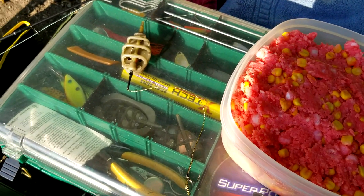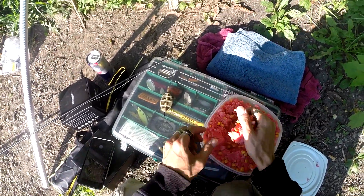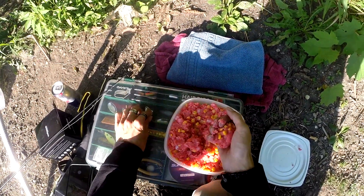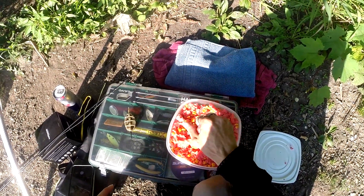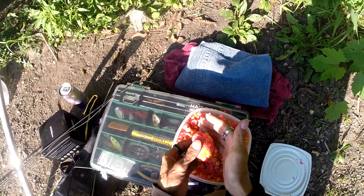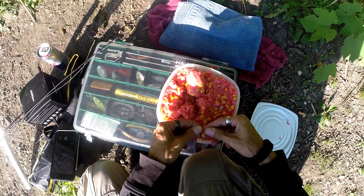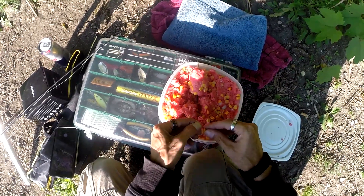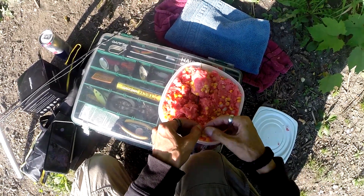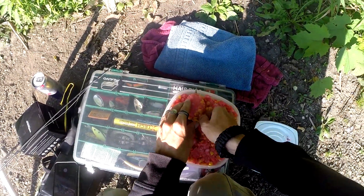Alright, got our bait ready, we're out at the lake. Got the method feeder and hair rig already tied on. The method feeder is what we'll pack the bait onto. And then for the hair rig, we're going to just put a few kernels of sweet corn on the hook itself. There's a proper way of stringing the corn onto the hair rig with a special tool kit, but I get lazy and I find that it makes very little difference either way you do it. Last thing I do is push the hook into the ball of bait so it all stays together.